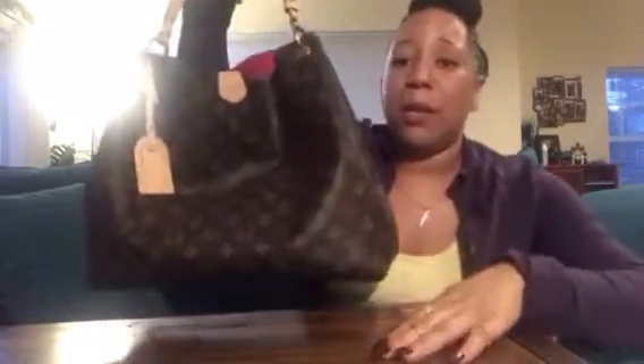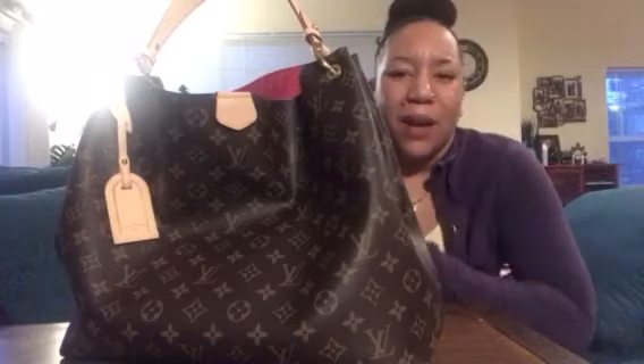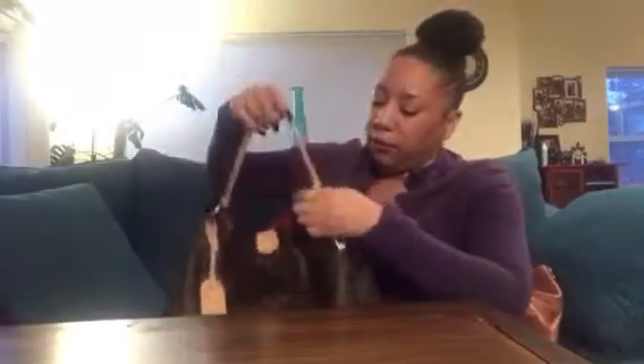I went with the monogram because it's my first bag and I just wanted to be like, yeah, you see me, you see who I am. The guy at the store was funny — he was telling me about the flowers and how Louis Vuitton's father passed away and that's why he put flowers on the design. I was looking at him like, what are you talking about? I said, if you don't just ring me up — I don't care about that. Don't try to justify me spending all this money on a bag.